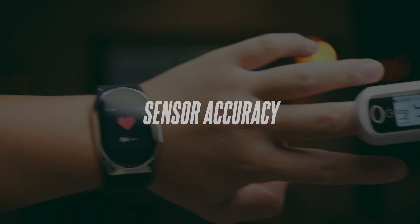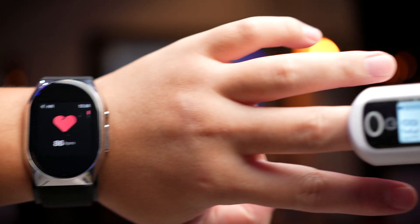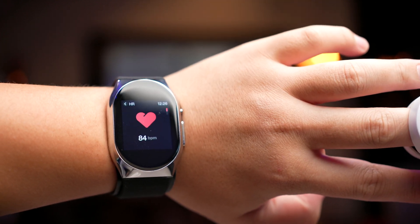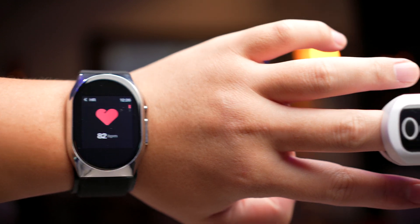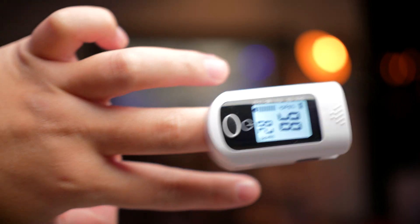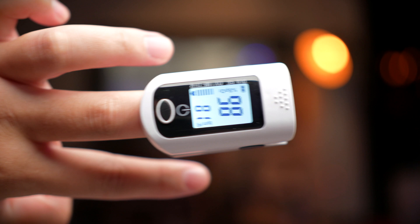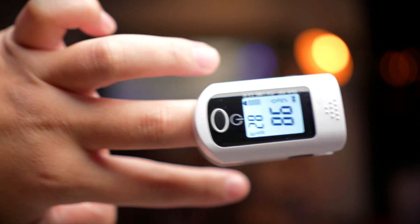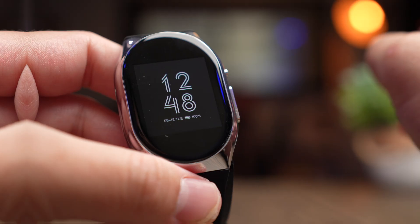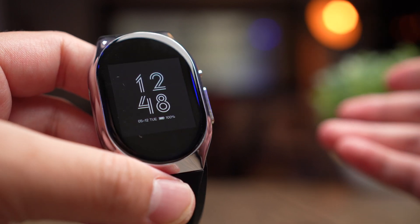In terms of heart rate and SPO2 monitoring, I found this watch to be very accurate compared to an oximeter or my Apple Watch — usually almost on-the-dot accuracy. I also believe the BP monitor is accurate: rested BP readings are pretty much my normal measurement, and it was accurate for my wife as well. I'd like to get a dedicated BP machine in the future to test this more accurately.